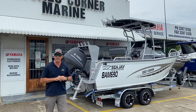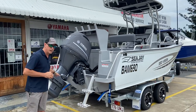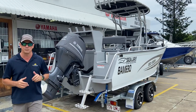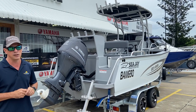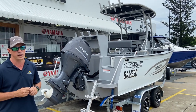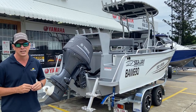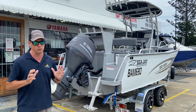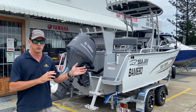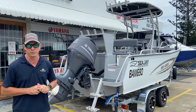The 550 Vision here is powered by the Yamaha 130 horsepower four-stroke outboard. In my opinion, 130 horsepower is the sweet spot for the 550 hull. The hull is maximum rated at 150 horsepower, but through my experience owning a couple of 550s through the business, I've always fitted the 130 and had really good all-round performance — family and fishing on board — and that's what this gentleman has opted for.